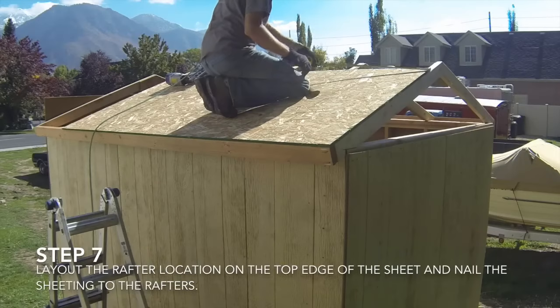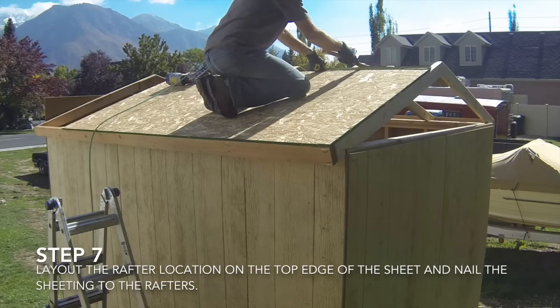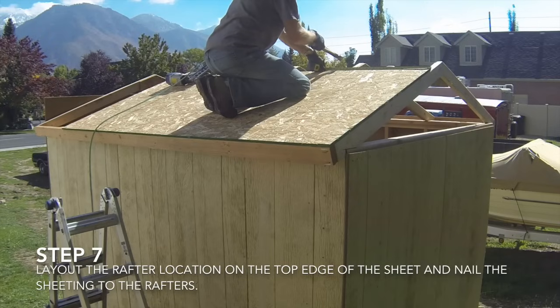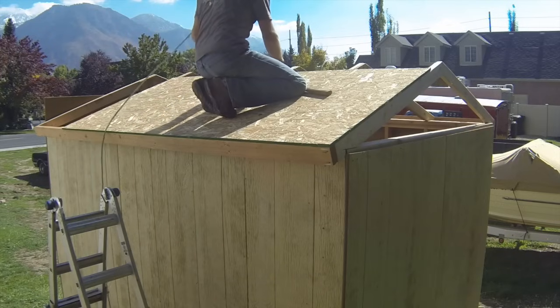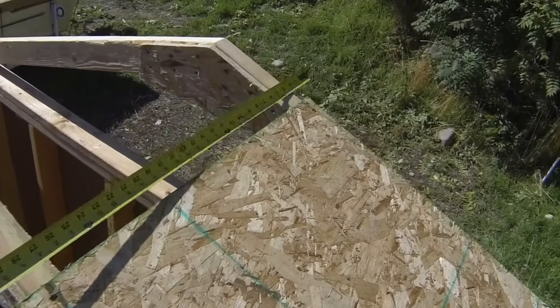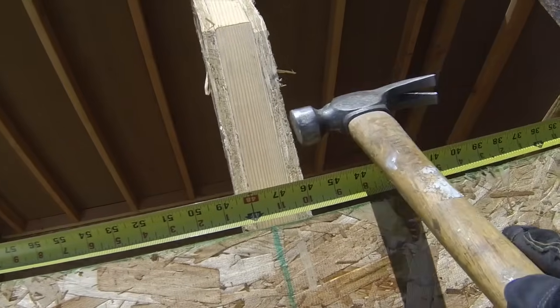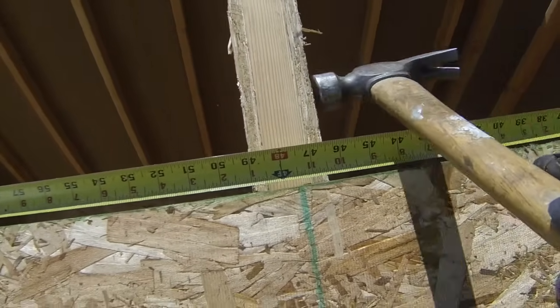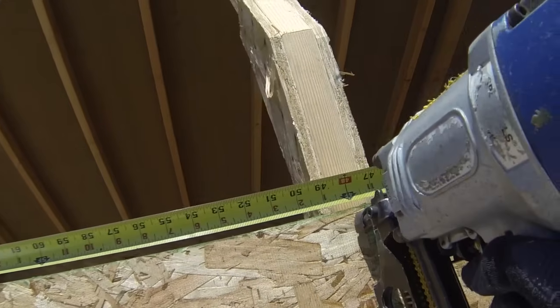The seventh step is to lay out the rafter location on the top edge of the sheet and attach the sheeting to the rafters. Hook the tape measure on the gable end of the shed that the sheeting is nailed to and mark the 24 inch on center layout across the top edge of the sheeting piece, or hold the tape measure to show the layout dimension while you adjust the rafters. Move each rafter to line it up with the layout marks and nail the sheeting to the rafter. This will lock the rafters in place so they remain on layout as you continue installing the sheeting on the roof.